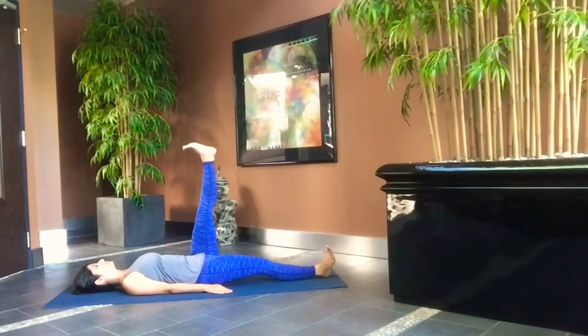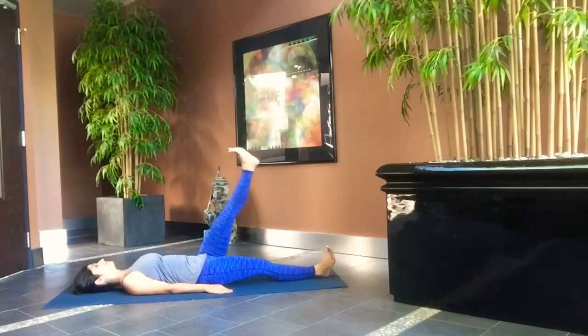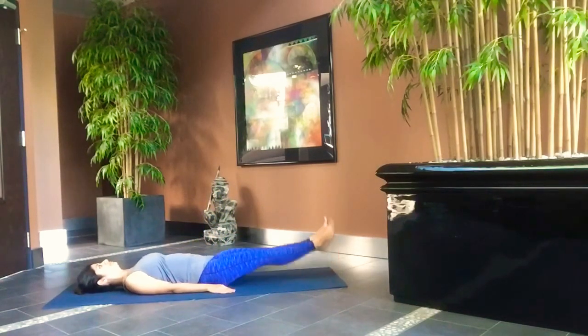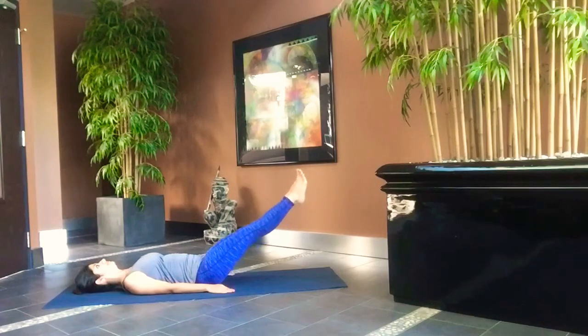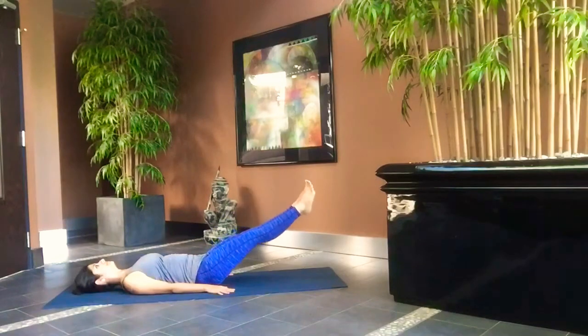Inhale and raise your left leg. Exhale and drop it. Repeat it five times on the left leg. Now inhale and raise both your legs. Exhale and drop the legs, keeping them a few inches above the floor. Repeat it five times.